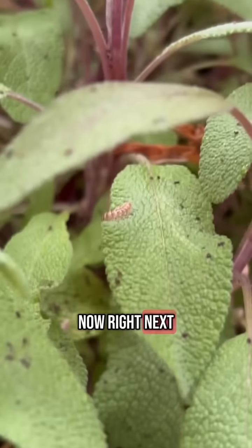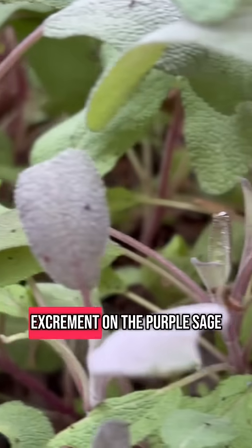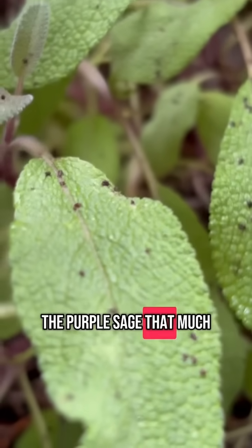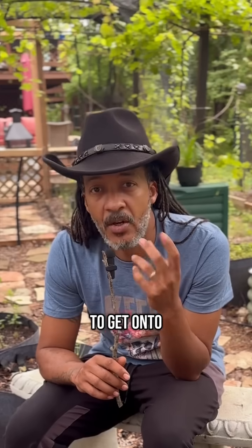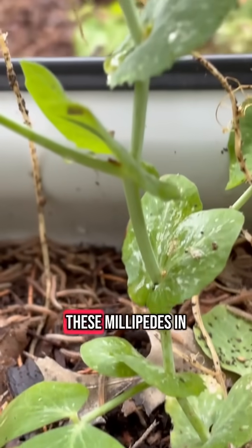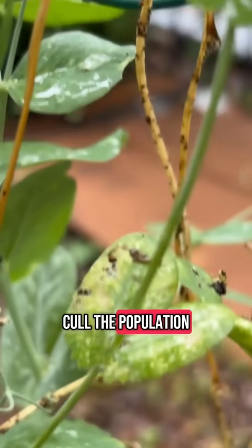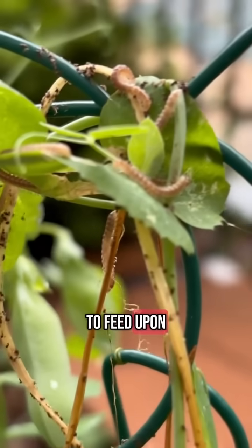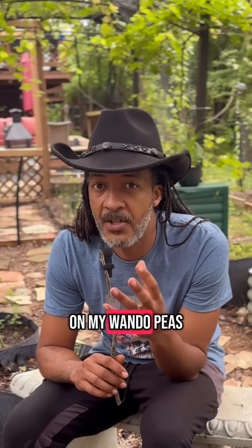Right next to the compost bin is my purple sage, and we see little spots of excrement on it, but the millipedes aren't affecting the purple sage that much. The real problem is they're starting to get onto my wando peas. Since there are so many millipedes and an abundance of food, they've now started chewing on the peas.